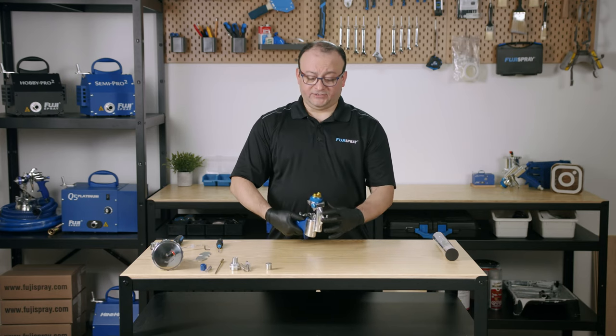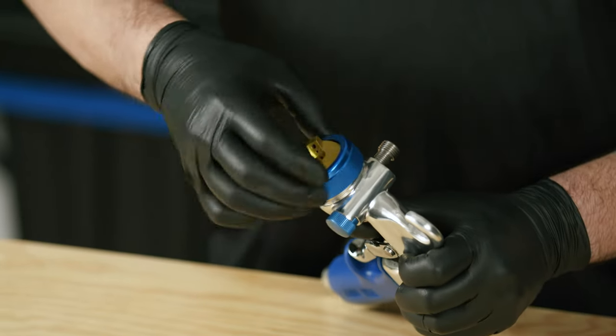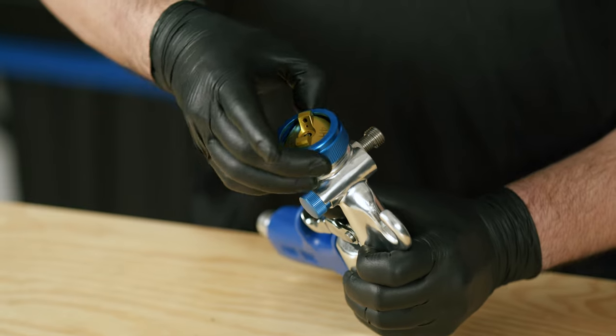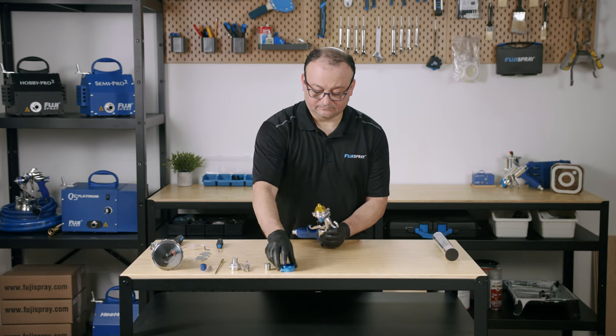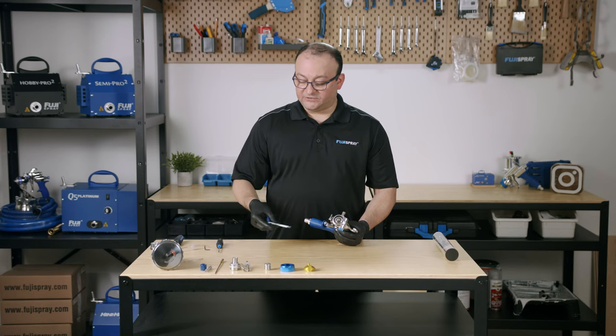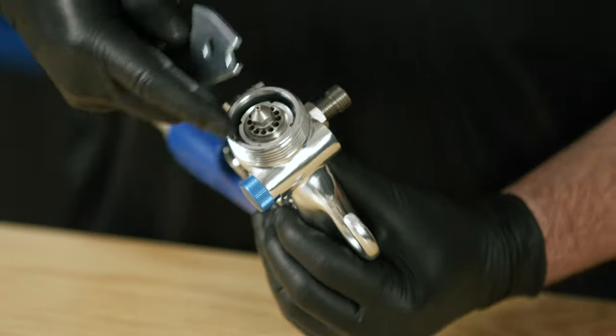Come back to the front and do the collar and air cap. We're going to use the wrench that your GXPC spray gun came with and remove the fluid nozzle.